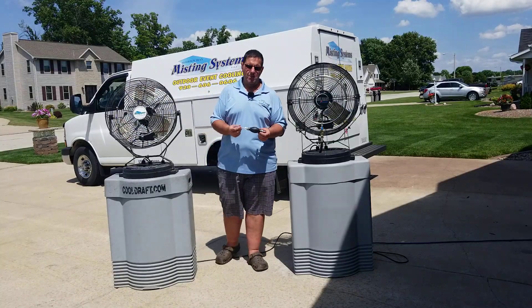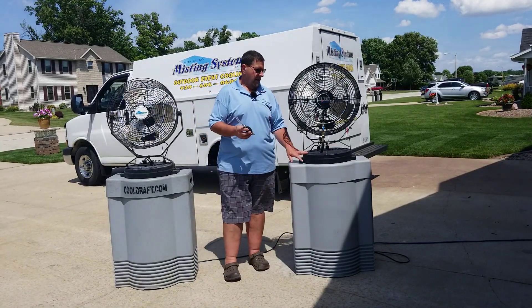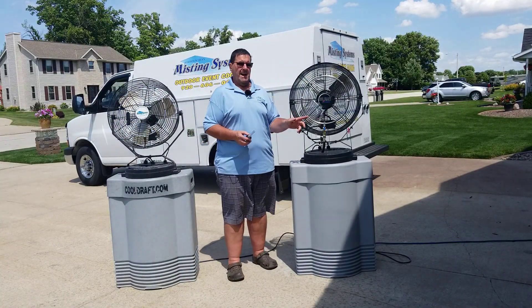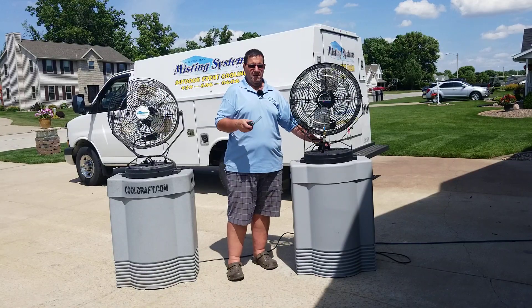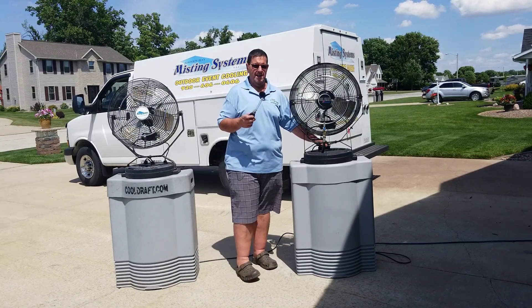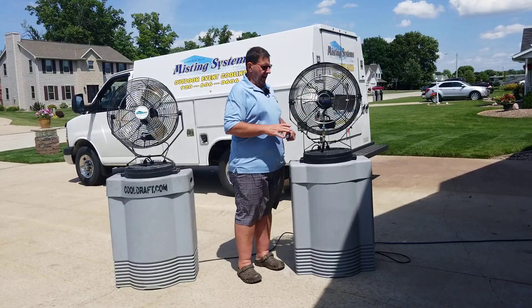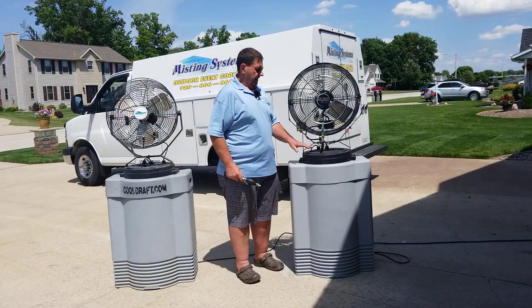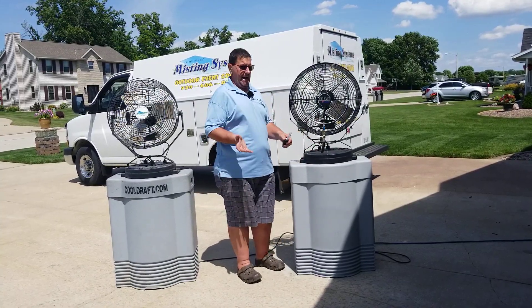What I'm holding in my hand right here is what we call one of our priming bulbs, and it's used on the high pressure system. This will probably be kind of hard to see, so just bear with me and we'll get this taken care of. After you fill your cooler up with 40 gallons of water, you set your fan on top and now it's time to prime.